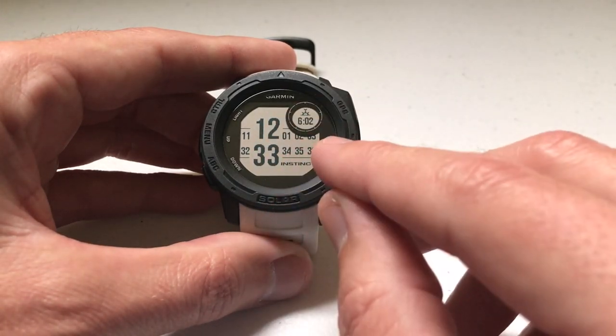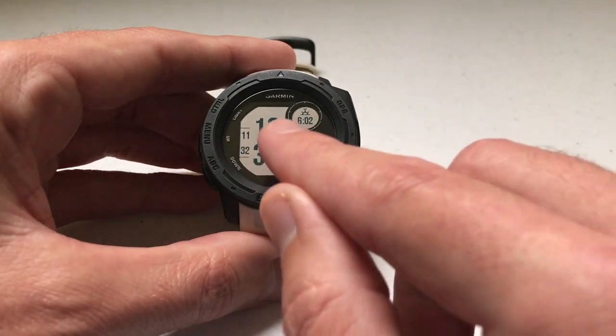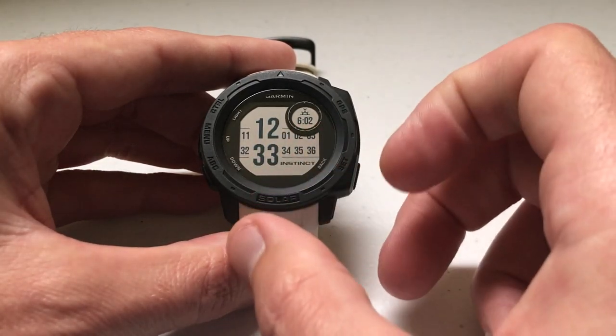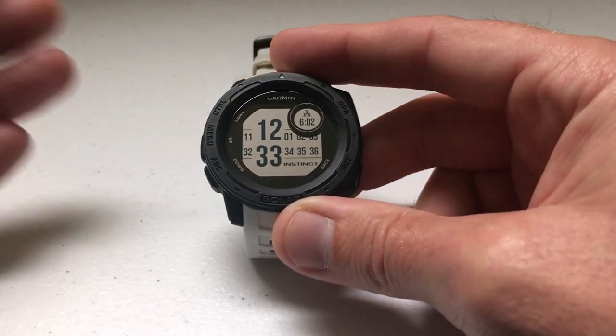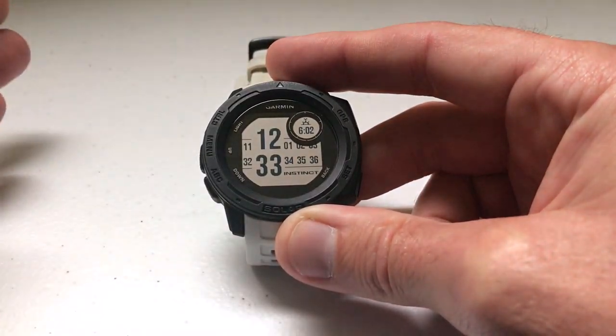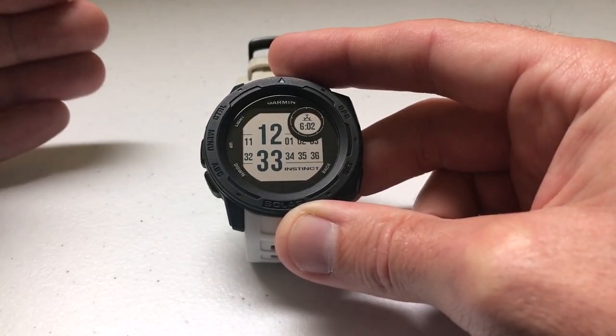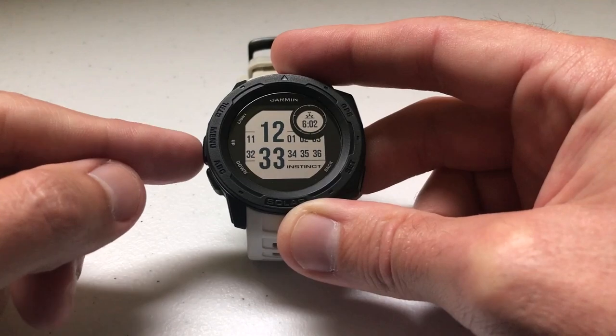As with all the features on the Garmin Instinct watch, the most basic way to get the element you're looking for is to add it as a data element on your watch face. I'm going to do that now. I'm going to go through this fairly quickly — I assume you know how to customize your watch face and how to add a widget. If you don't, I've done more basic videos in the past to walk you through that.